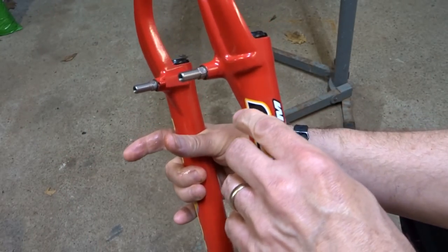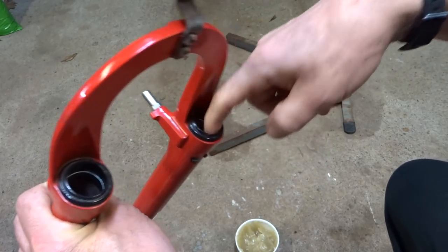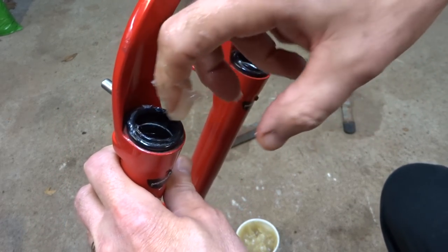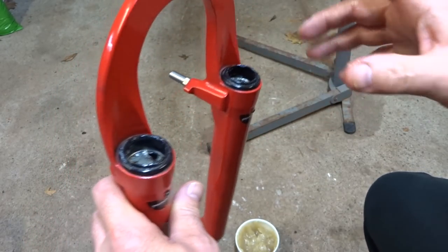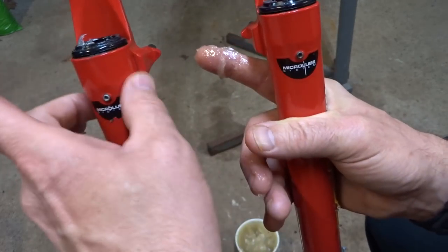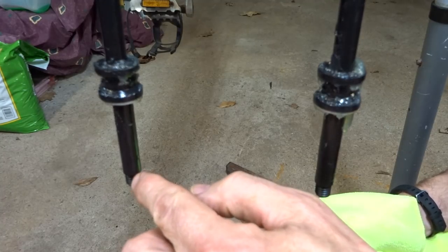Now I'm getting ready to install the lowers. First I get a good glob of grease on my finger and rub it around down inside the tubes on both sides. I also get some grease up in the reservoir of the seals just below the top. These forks have micro lube ports — you can squirt grease in with a grease gun for maintenance without removing the lowers. Before sliding the lowers on, I clean any grease off the threading on the compression rods.